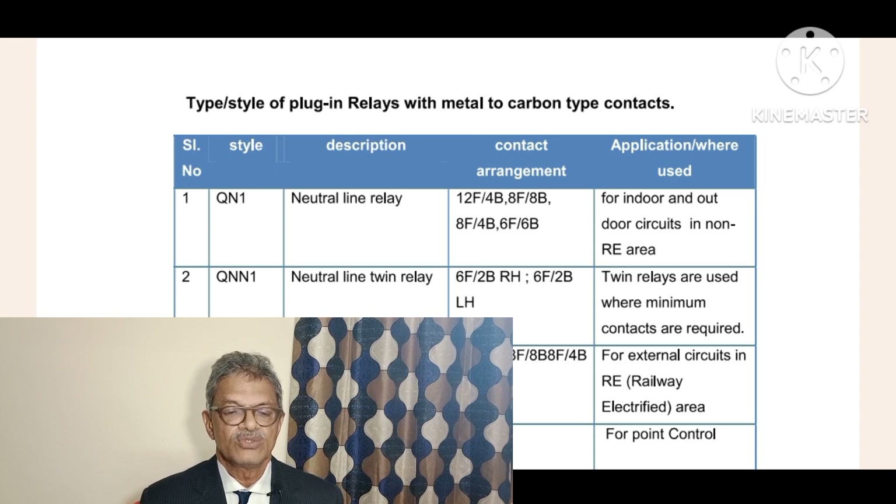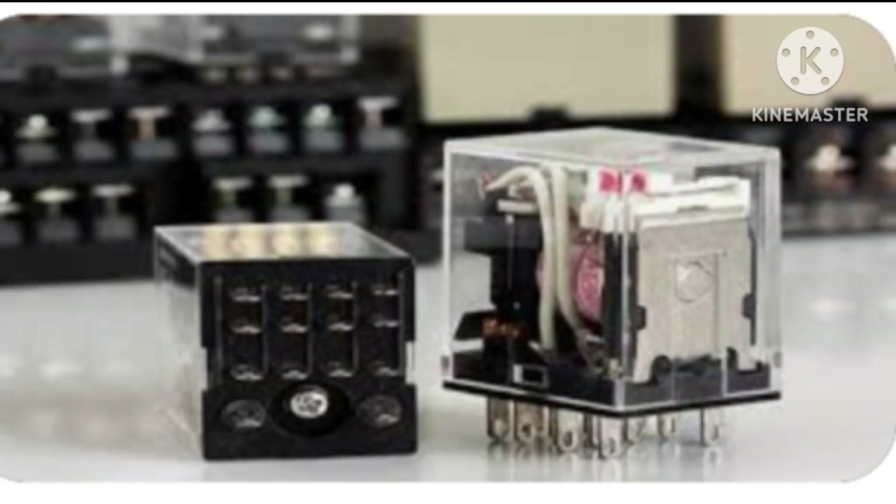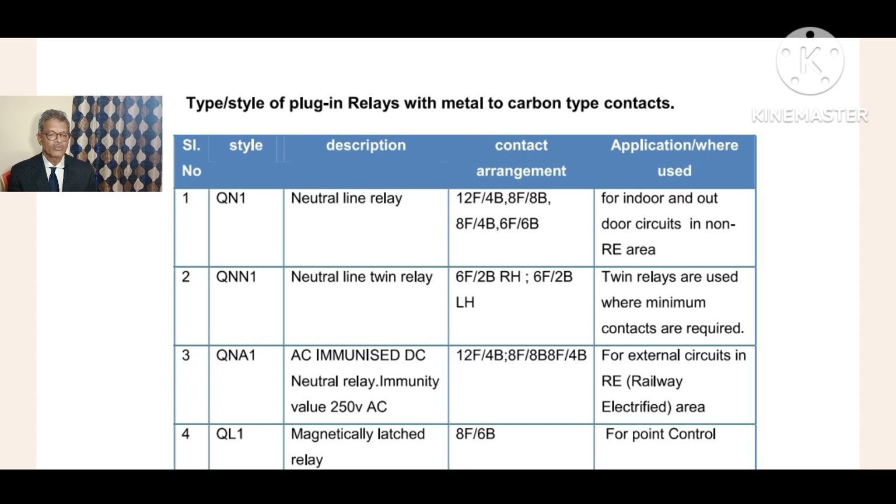Please see one more time the application. Twin relays are used where minimum contacts are required. Next, coming to QNA1. The difference between QN1 and QNA1 is that the 'A' in QNA1 stands for AC immunized. For that reason, they included the 'A'.